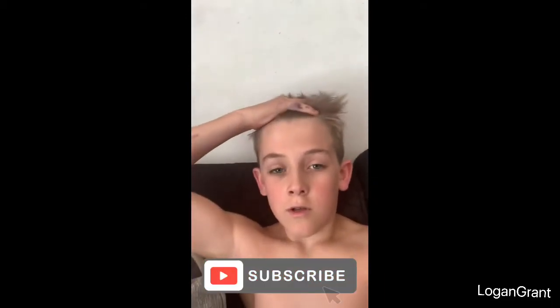Hey guys, welcome back to another vlog. Today I just want to tell you I'm going to California in a month. I haven't done a vlog since Easter so I wanted to do one. Subscribe down below for more epic content, but yeah, today is a vlog day.